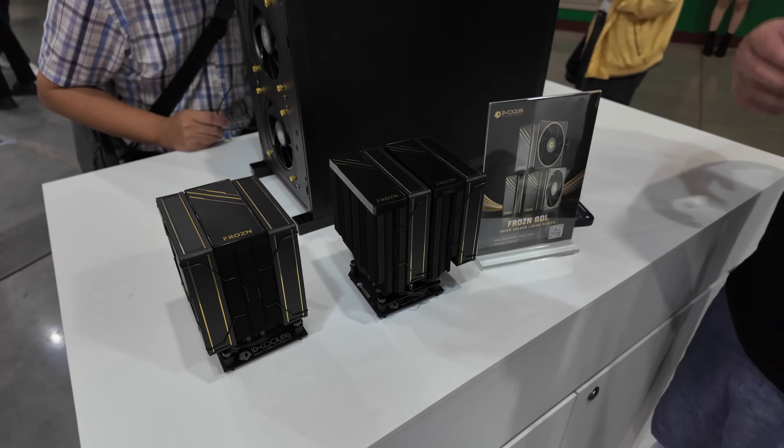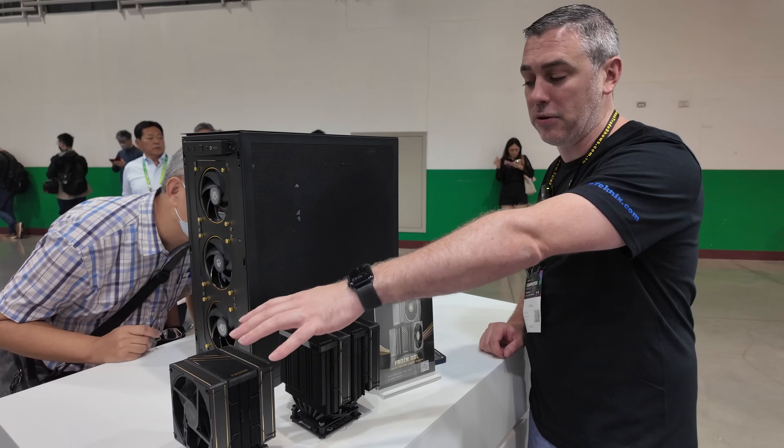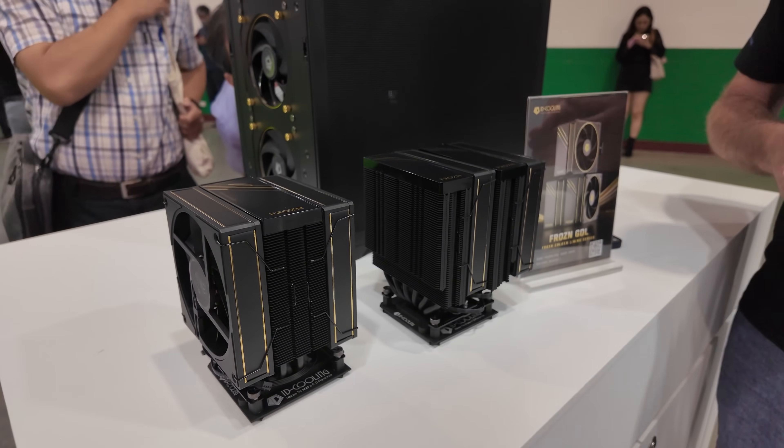In terms of TDPs, depending on the processor you're using, the smaller one is going to support TDP processors up to 230 watts, while the A620 handles 260 watts. So you're going to be fine with an i9-14900K.